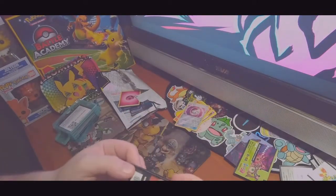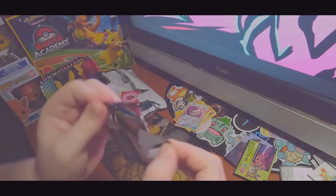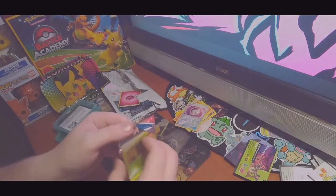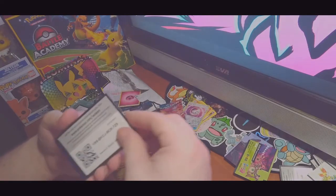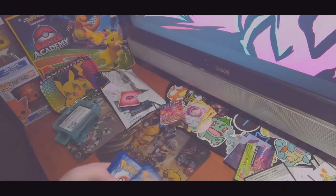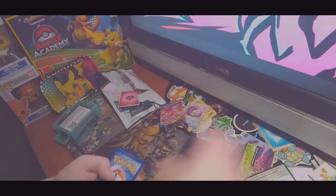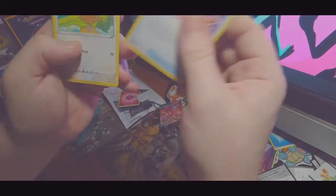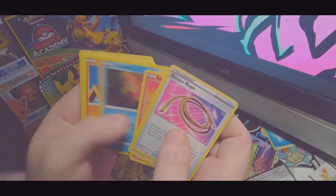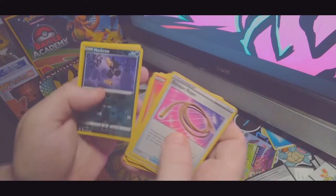Let's open the Battle Styles pack. Let's get this Tyranitar already. Here's the Battle Styles code card — enjoy the free stuff. Getting rid of the water energy. We have Escape Rope, Firo, Heatmor, Bongmoor, Cacnea, Corphish, Timber, Baltoy, Sizzlipede, Murkrow reverse, and Claydol.